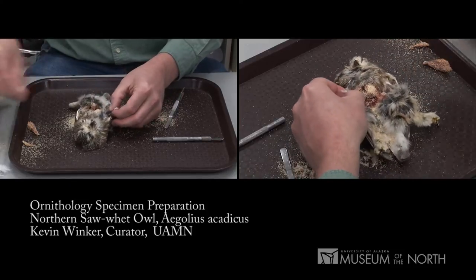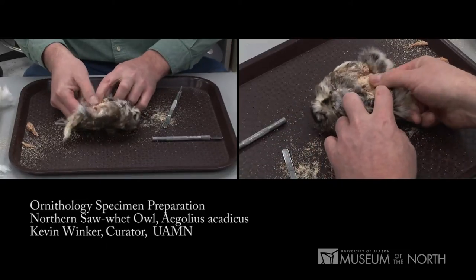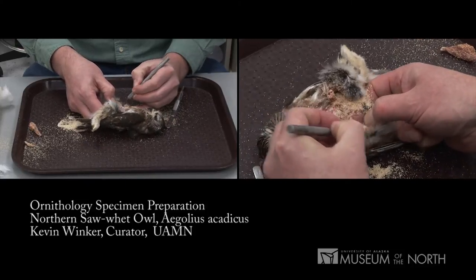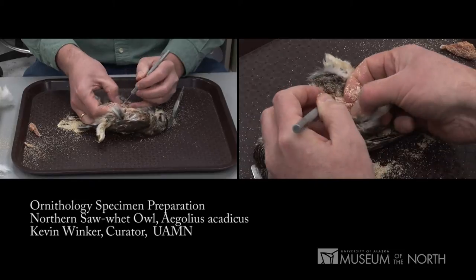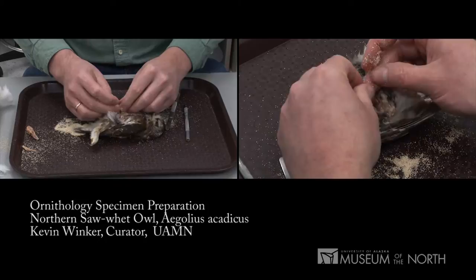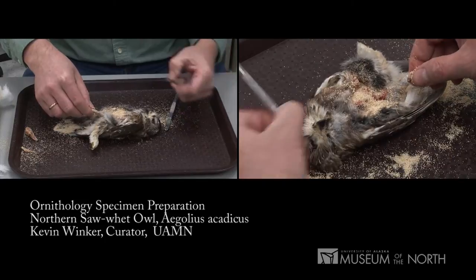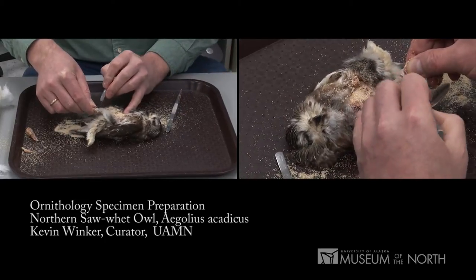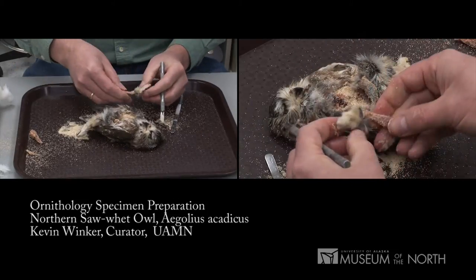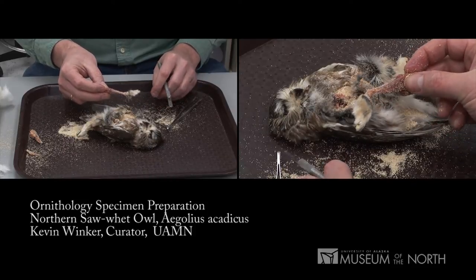I'm going to do the same now with the right side — pulling that knee up, popping it through, making it visible, then disarticulating it. But on this leg, instead of keeping it with the skin, I'll disarticulate it, keeping the juice from getting on the feathers. I simply cut the skin on the inside of that foot and pull the leg completely free. That leg will now be set aside for the partial skeleton, which we'll complete in a moment.